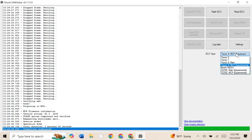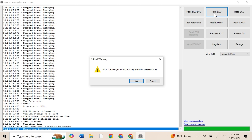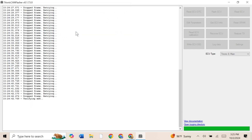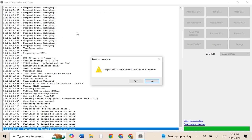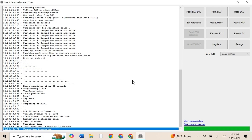Next we'll go ahead and flash the main ECU. We'll switch over to that — flash ECU — and this time instead of selecting the MCP we'll just select the normal ECU. It is comparing. It's saying do you really want to flash? Yes. New VIN? Yes. And it looks like we are all set over here as well.